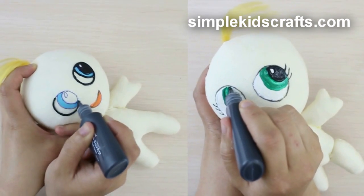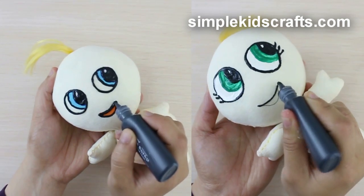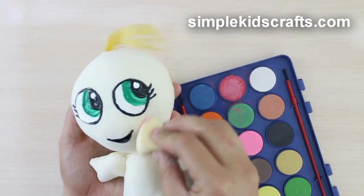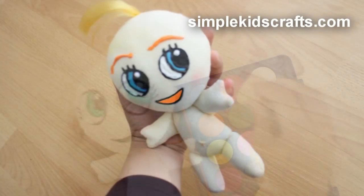Paint facial expressions like eyes and mouth, and give color to the cheeks by using pastels, chalk, or blush.